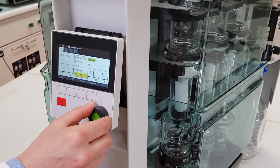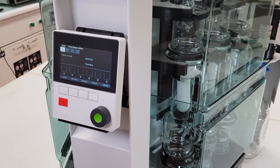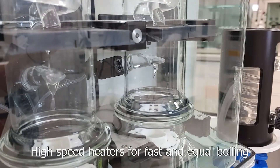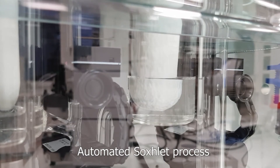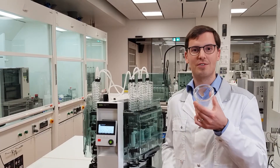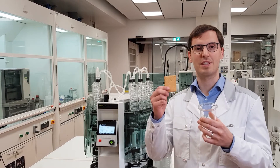We can easily select the method and start the extraction by a push of a button. After the extraction, the fat is in the beaker. It can be weighed and the fat content of these biscuits calculated.